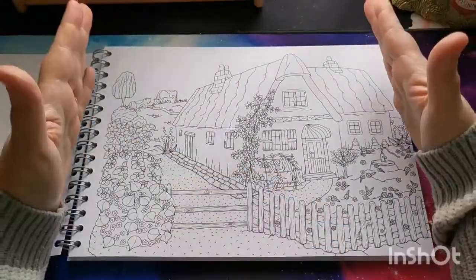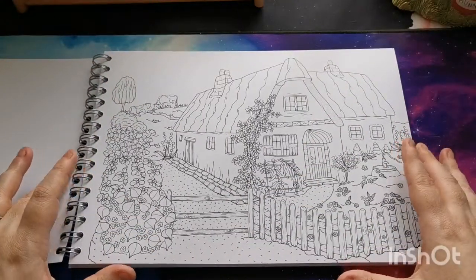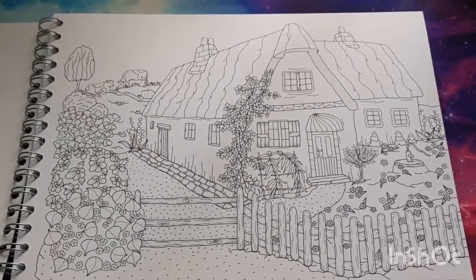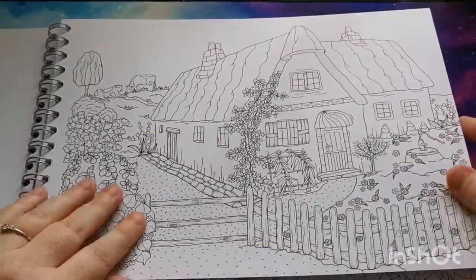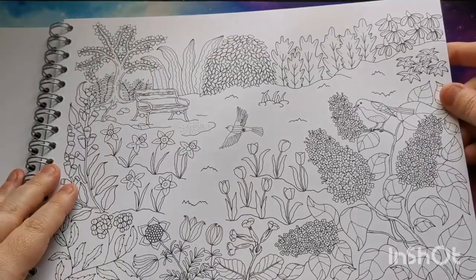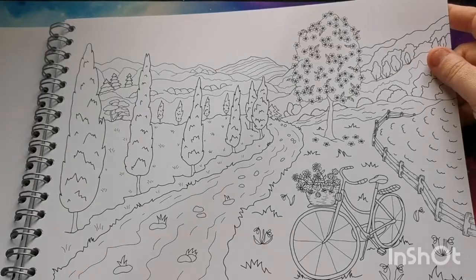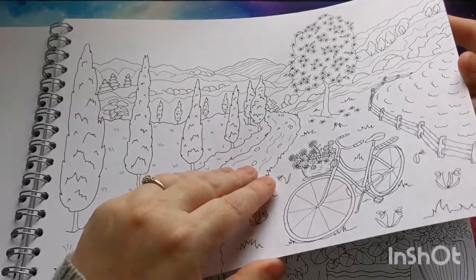I have noticed that most of the pages in this book are landscape — we do have a few portrait pages but the majority are landscape. So I'm going to zoom in so you get a really good look at these gorgeous images. These are so pretty, really really lovely. If you're into scenery, landscapes, and nature, this would be a really wonderful book for you.